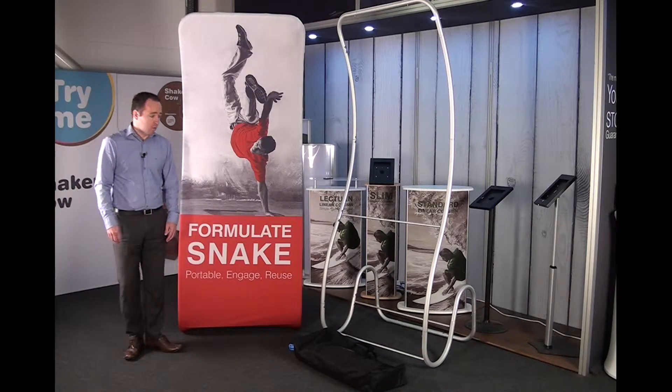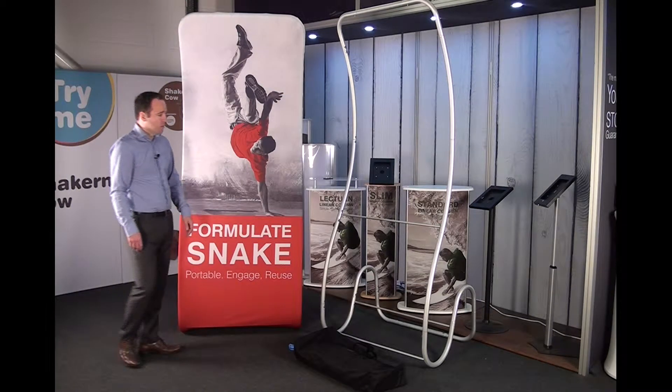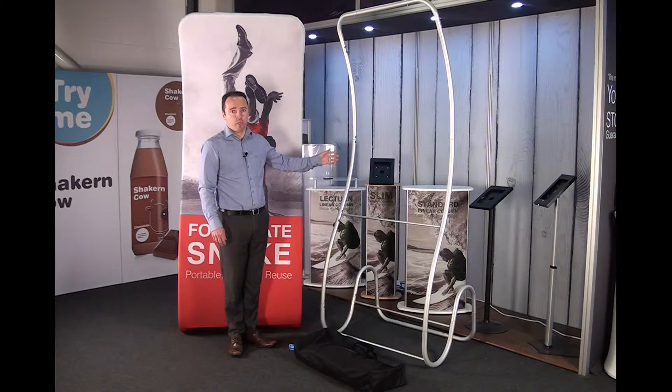In this episode we're going to take a closer look at the Formulate Snake, which forms part of our retail display section. As you can see, Formulate is made from a very strong but lightweight aluminium tubular structure.